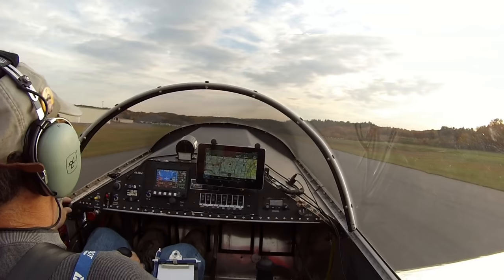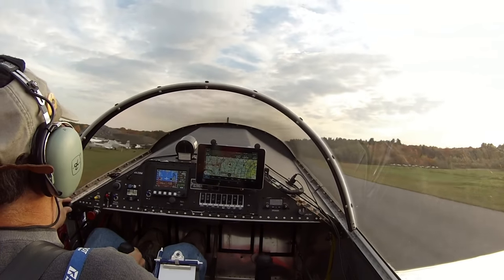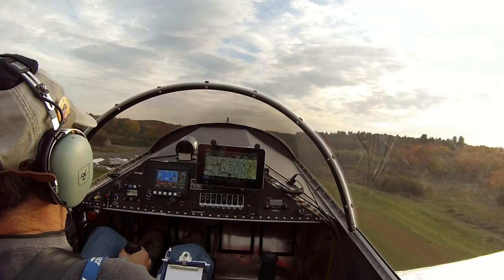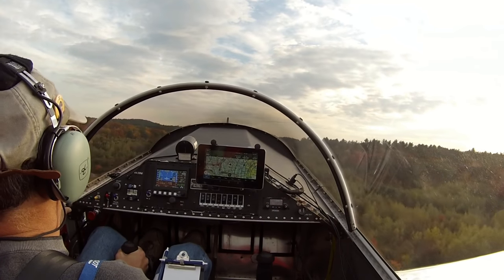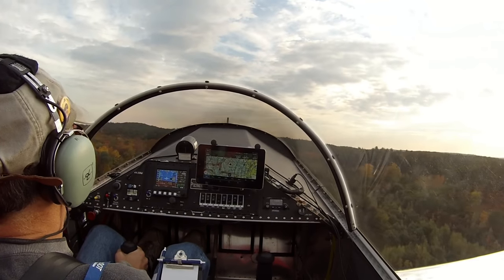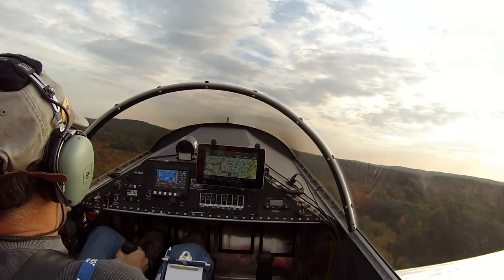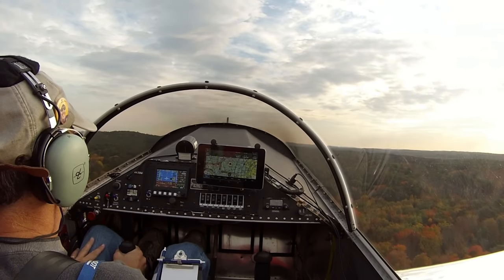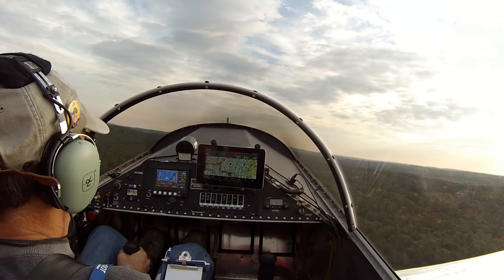26 knots, 30, 31, 33, 36 off the ground — a little nose down — climbing out 52, 53 knots, 500 feet a minute, 64 knots, 67. We're climbing now at about 650, 700 feet per minute.